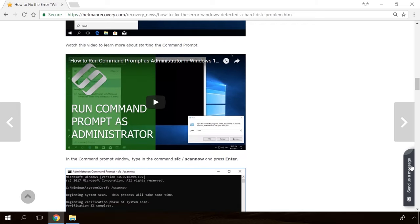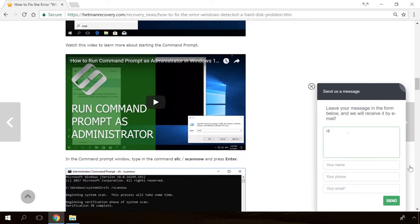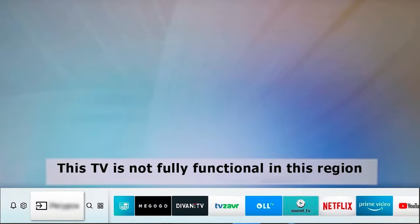Our specialists will answer any questions you ask in your comments under the videos or articles. If you bought a TV from the so-called grey market, you may face the problem of its Smart Hub getting locked, which makes all of its apps no longer available for use. On the screen, you will see the words: "This TV is not fully functional in this region."